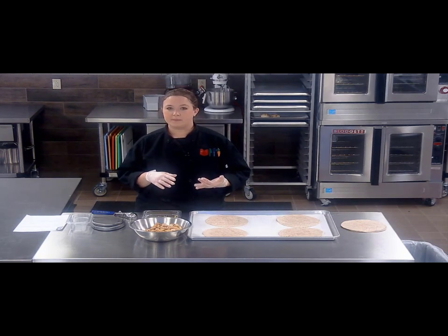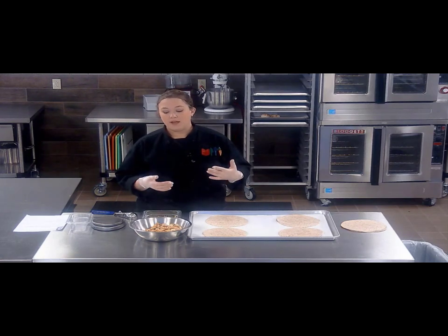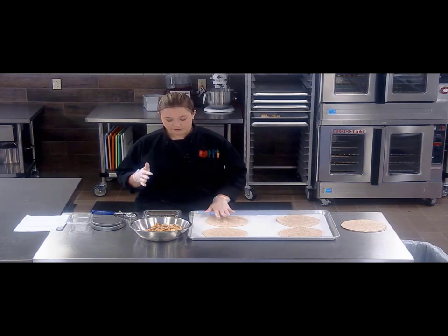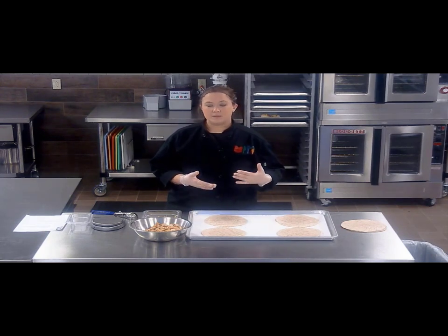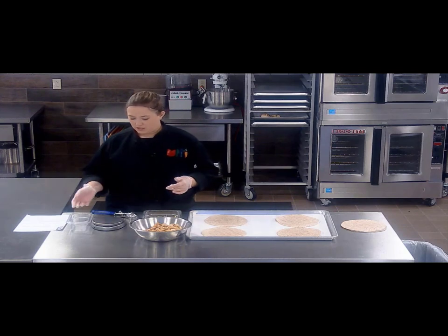If you get the fajita strips, if you get the plain unseasoned strips, if you just have chicken that you need to use up, toss a little fajita or taco seasoning on here and this is wonderful. Quesadillas are great, kids love them, and they're really a simple thing to make — it's more of an assembly thing. So we're gonna focus on some crediting information in this video.